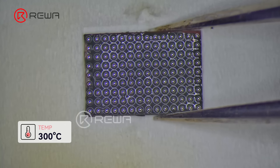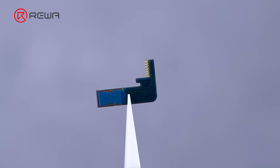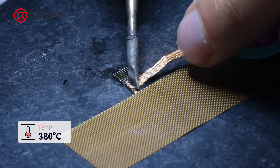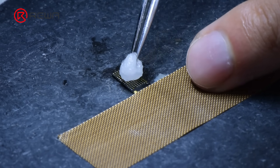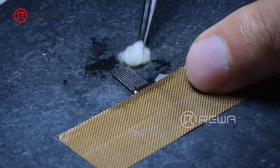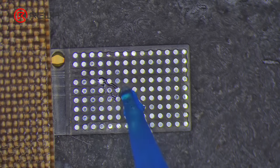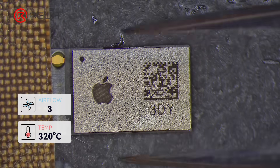To transplant the original IC to the aftermarket screen, you need to use a tag-on flex. Apply some flux to the tag-on flex. Remove tin with desoldering braid and soldering iron at 380 degrees Celsius. Clean the bonding pads with PCB cleaner. Align the IC with the tag-on flex, apply some flux, then solder the IC to the tag-on flex with a hot air gun at 320 degrees Celsius and airflow 3.